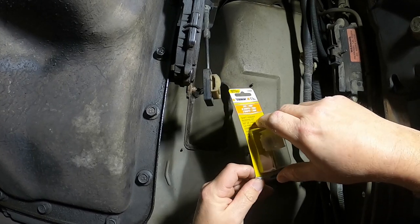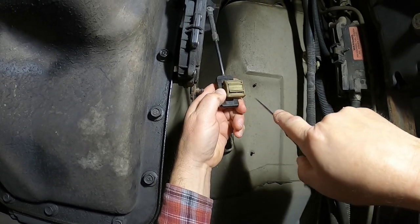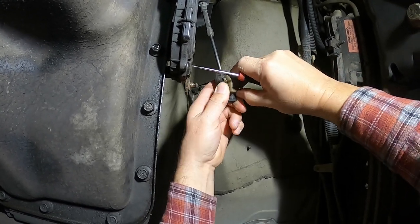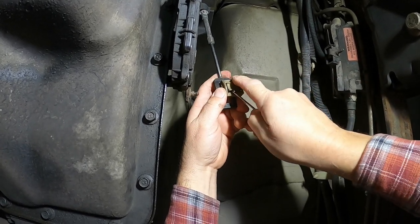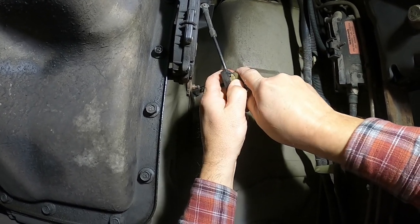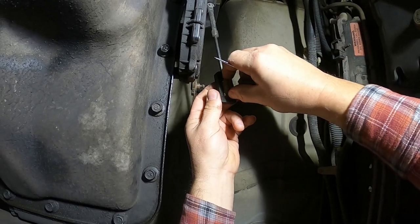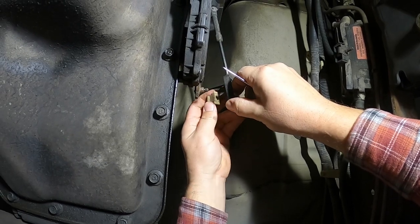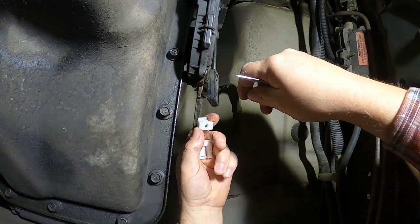The way it comes off is you have to kind of lift up on it and push it — lift up, push some more — and it comes right off. This little piece comes off the other side too, and that's it.